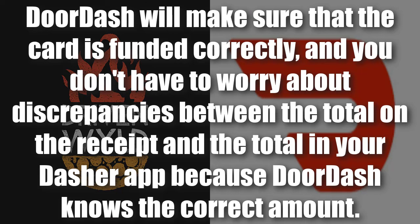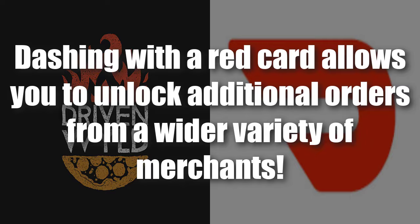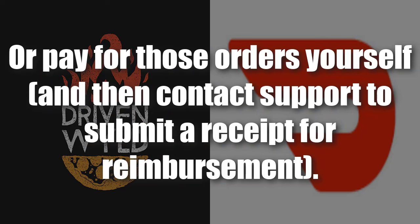DoorDash says they'll make sure the card is funded correctly and you don't have to worry about discrepancies between the receipt total and what's in your dasher app. However, there are many times where inflation has caused the correct amount in their eyes to actually be incorrect — but that's a separate conversation. Regarding lost or expired red cards: dashing with a red card unlocks additional orders from a wider variety of merchants. Without one, you'd need to decline all orders requiring a red card, minimize your earning potential, or pay out of pocket and contact support for reimbursement.